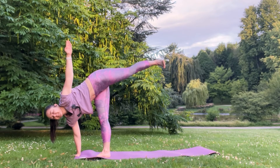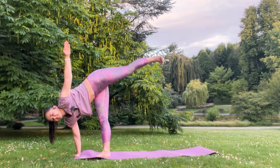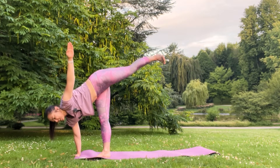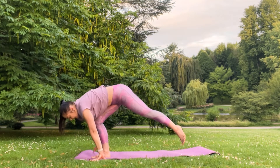Lift your kneecaps up. Four, three, two, and one. Great, ground your palm, then wide step to the back side.